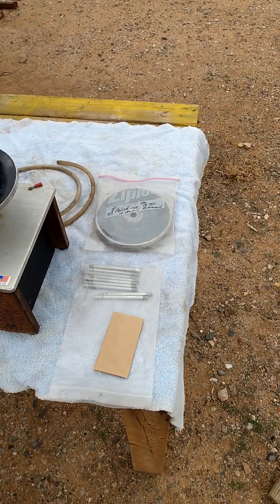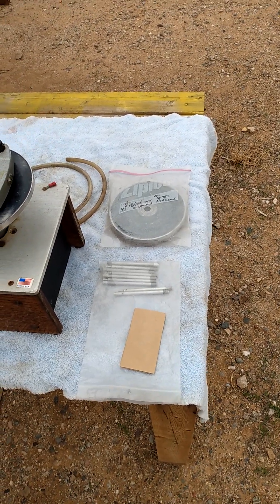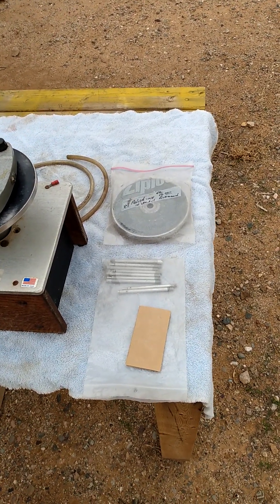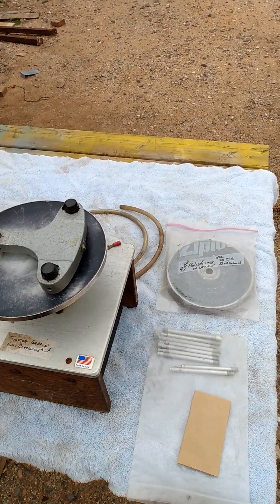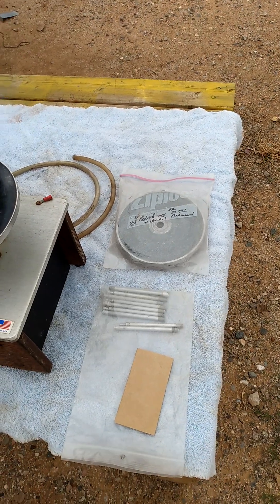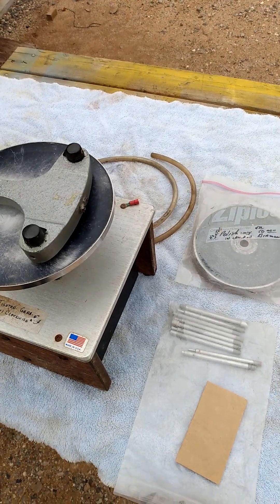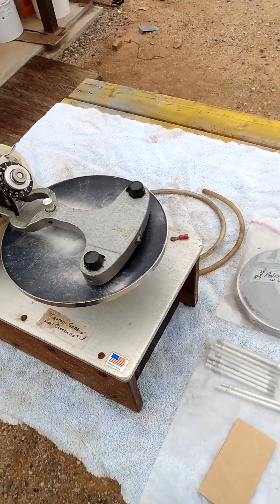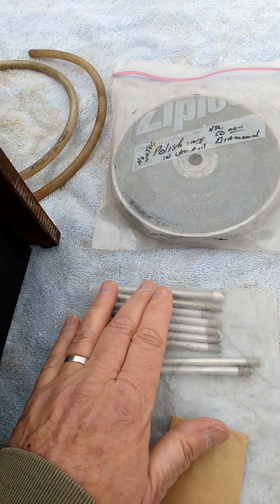All righty folks. Nice cloudy day in Arizona — crappy light, but this is what I got. Got this in an estate several months back and it is for sale. It is a Raytec Shaw six-inch faceting machine. I don't know if they made a different size, but this one's definitely six inch. See nine dots here.